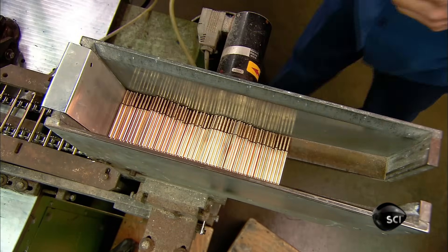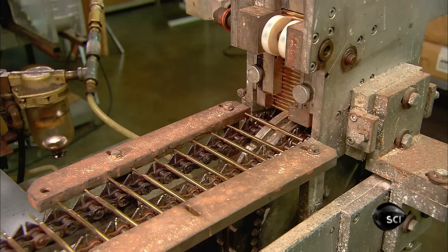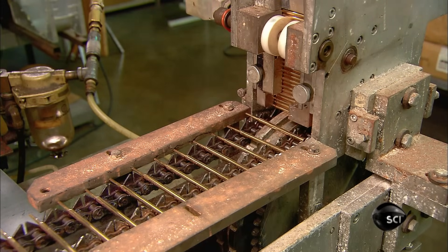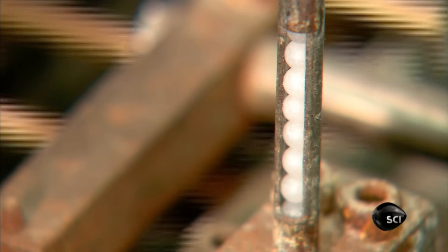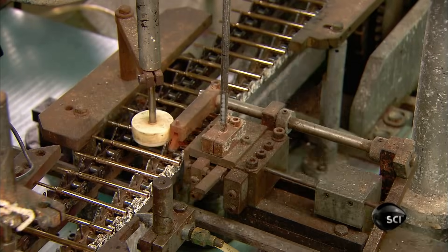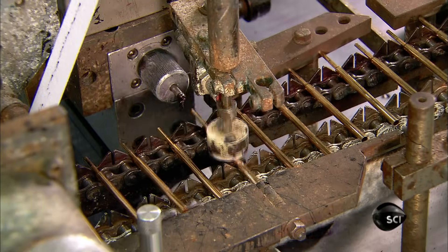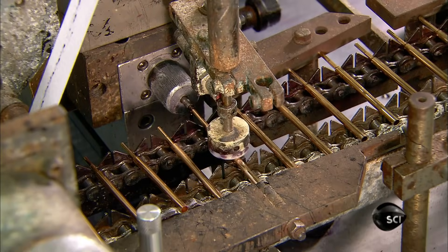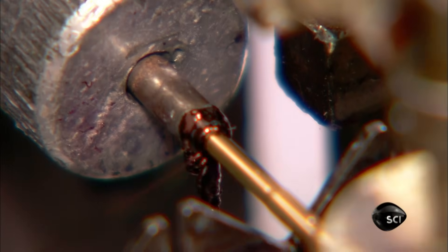The replaceable ink cartridge, called the refill, begins as an empty brass tube. This assembly machine inserts a white plastic ball into the back end, then pumps in half a gram of ink. The white ball is called the float. Its job is to follow the ink down the tube, moving residual ink forward toward the point.